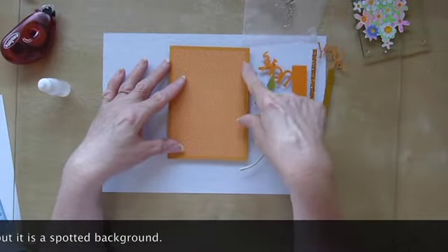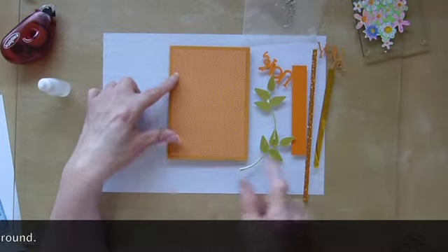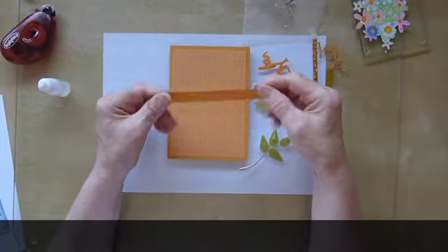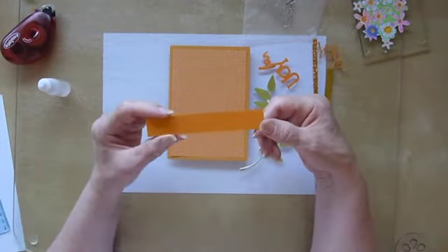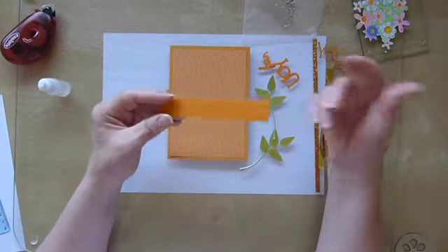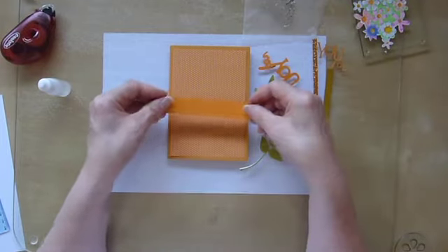I've cut this one a little bit smaller than the card base. The other things I have here — I found I had some scrap card lying around. Because it tends to be something that I cut bits out of rather than doing a whole project, I've got lots of remnants. So I looked in my stash to see what I had, and I had this orange card which has to go with this really well.